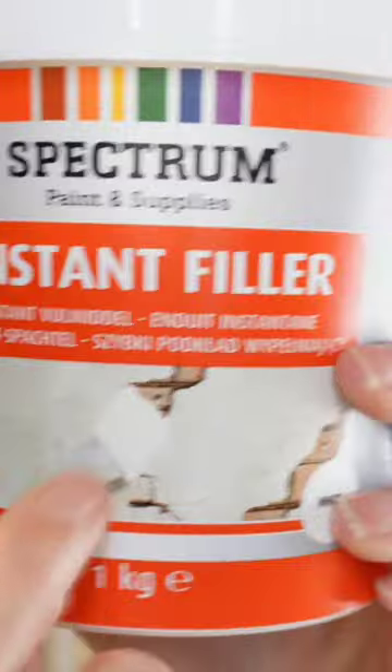I'm also going to use instant filler — the stuff you fill holes with. That's what it shows in the picture, with the spackle in the wall.